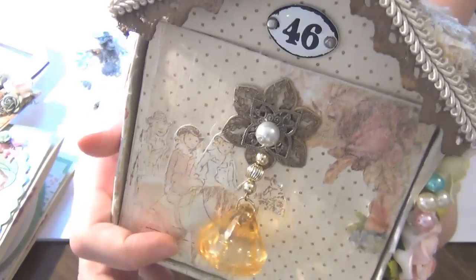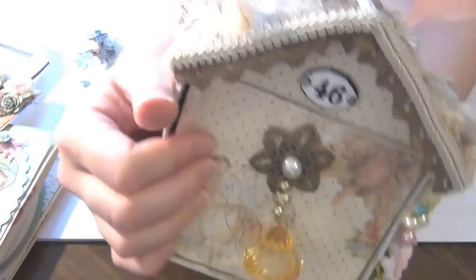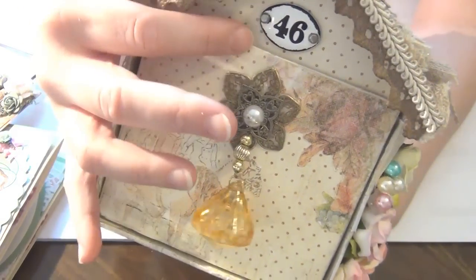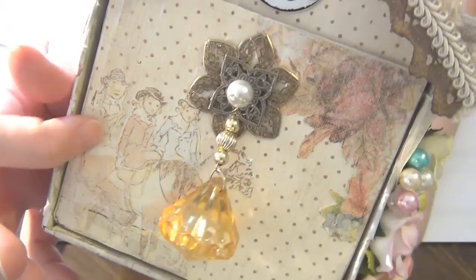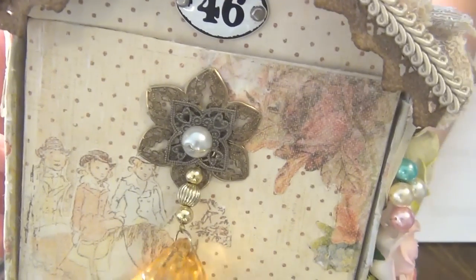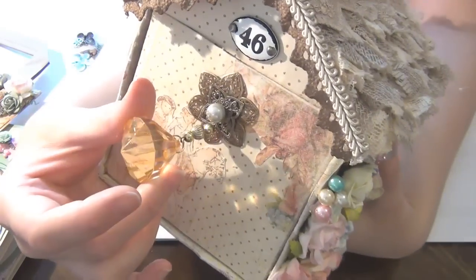I didn't do very much to the drawer because I'd be handling it a lot — I didn't want to glue flowers that would break or come off. What I did do is use this polka dot paper and did some fussy cutting from other papers in the same collection — a cute little image here, and the same on the top with roses. Just glued that there to add a little more interest. So that's the drawer.